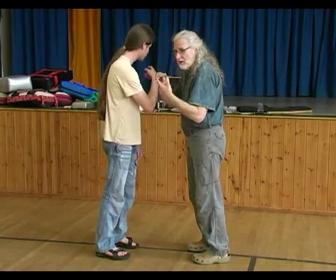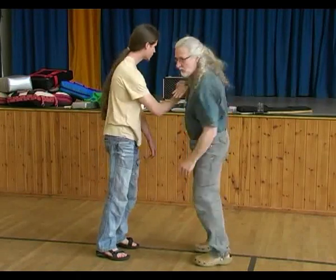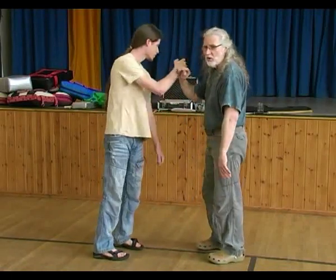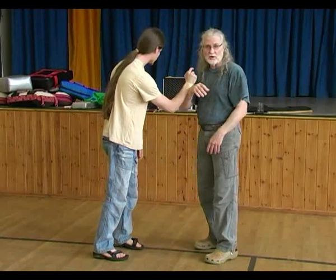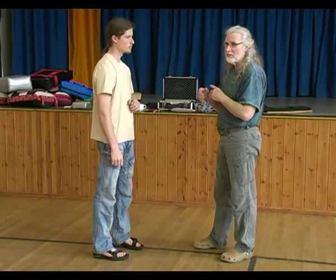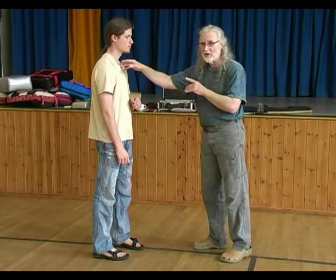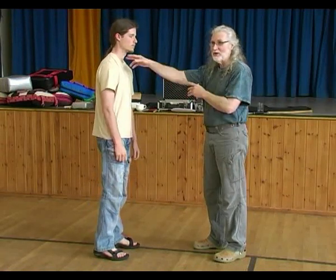We're locking our body onto his energy. Not in the beginning - his physical presence is causing us to move. But as we progress, we learn to feel what his energy is going to do. So it doesn't matter if he does an almighty grab at your wrist. You learn to react to what his energy is doing, and you react at exactly the same time he moves, rather than waiting for him to punch and then get hit.